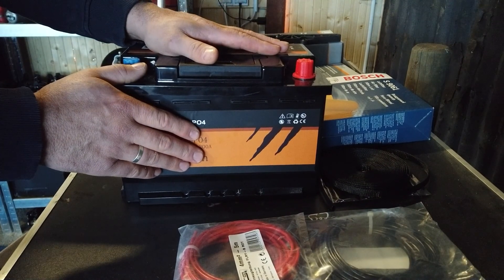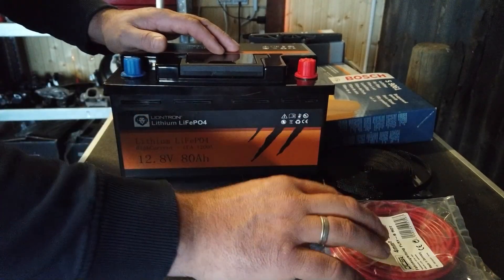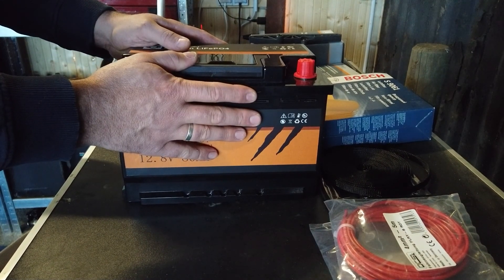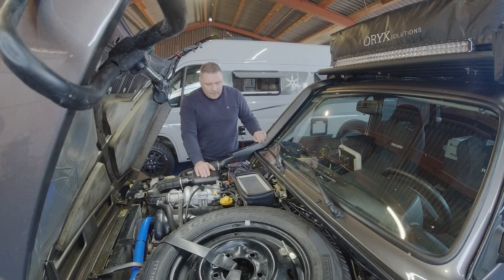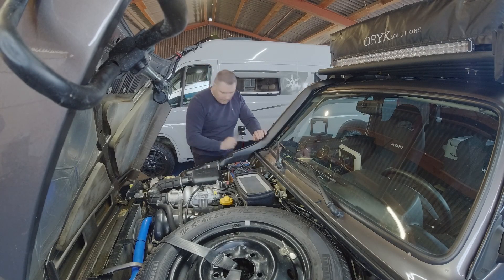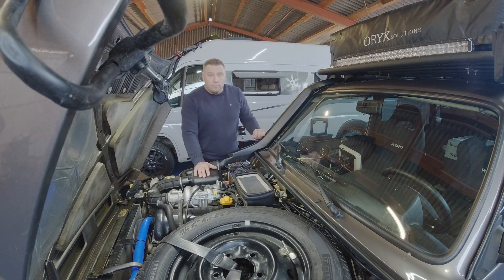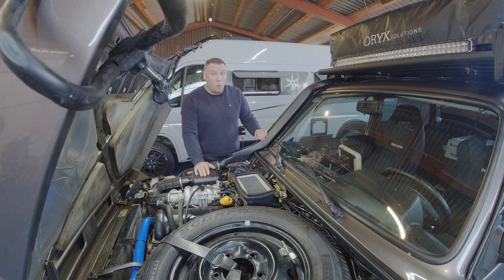Das sind die Sachen, die ich besorgt habe. Das hier ist alles quasi für meinen Solaregler. Und die Batterie bauen wir auf jeden Fall jetzt einmal ein. Ich habe mir jetzt alles zurechtgelegt – Batterie vorne, Werkzeugkiste. Dann ziehe ich mich erst mal um, anständige Arbeitsklamotten an, weil das gibt garantiert leicht eine Sauerei, da ja alles voller Wachs ist.